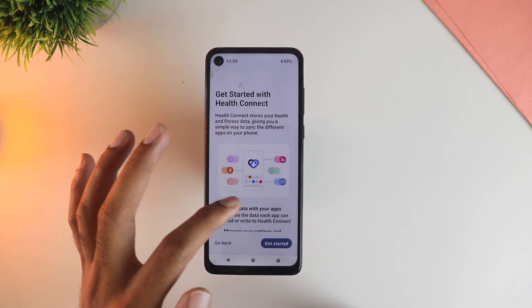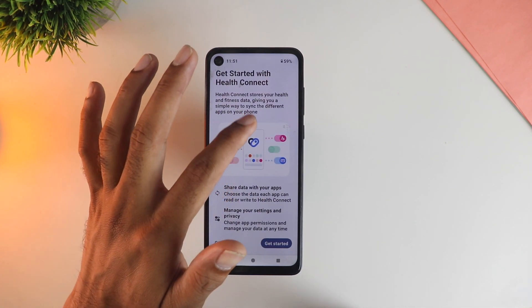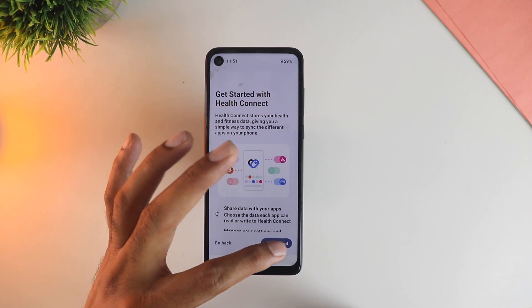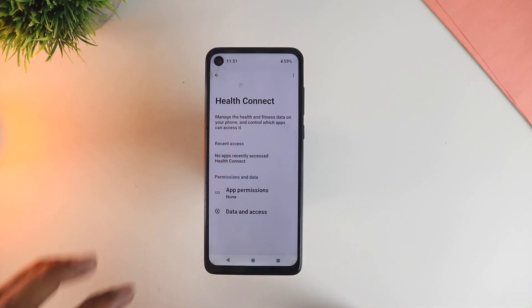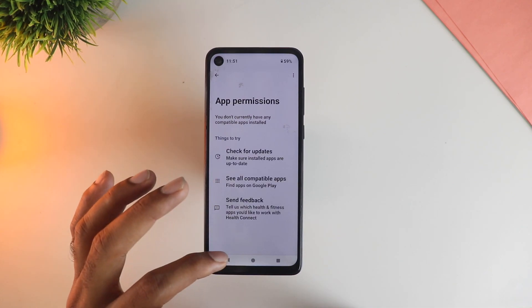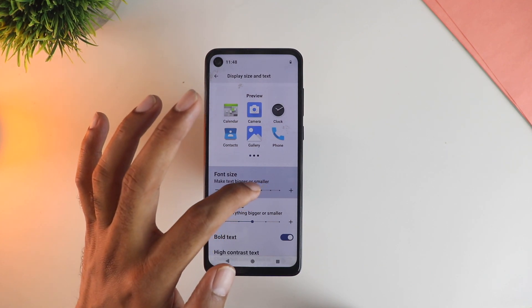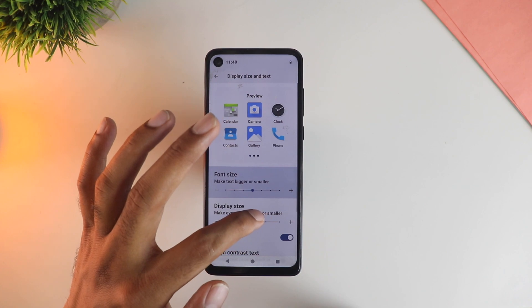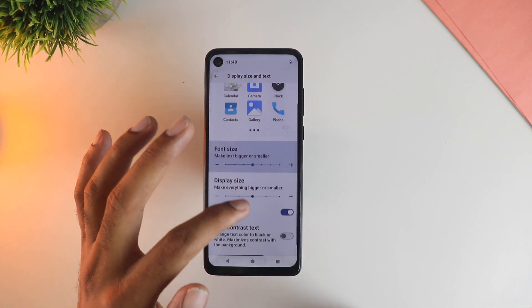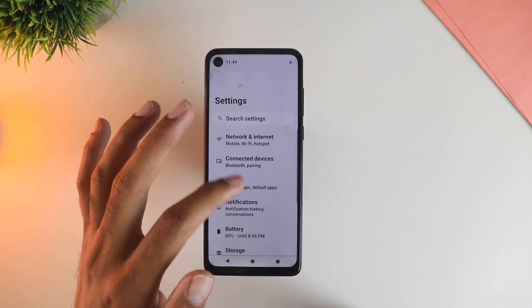Another working feature here is Health Connect, which stores all your health data and syncs across different apps that you choose. That is also added in Android 14 and is also working on this ROM on this device. Another new feature is that you can now increase the font size even bigger by about 30% — you can see where to find these settings and I've already modified this. This is particularly useful for older people.